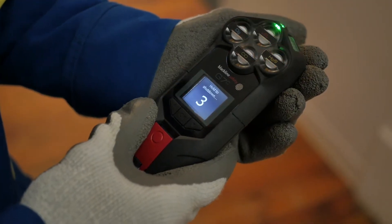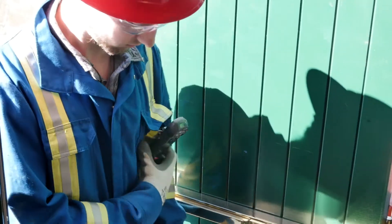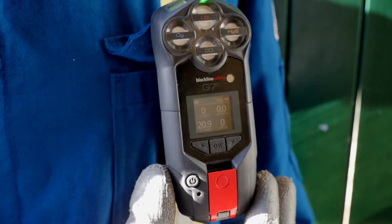To turn G7 off, press and hold the power button until it stops beeping. If equipped with gas sensors, G7 is used just like a normal gas detector, displaying gas readings as you work.